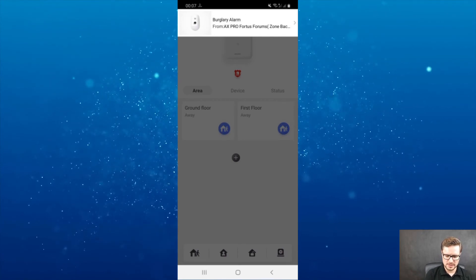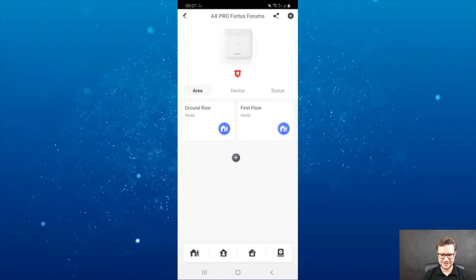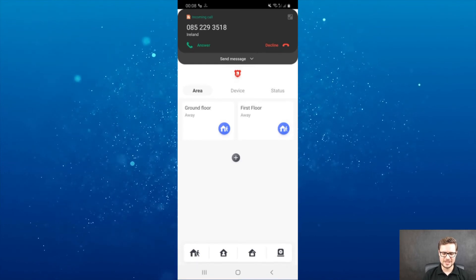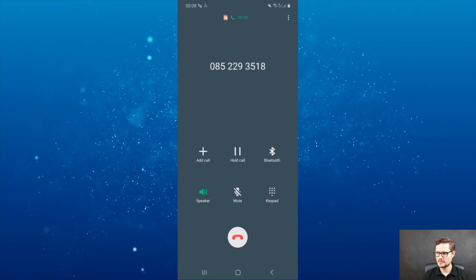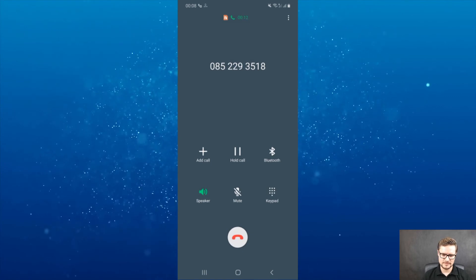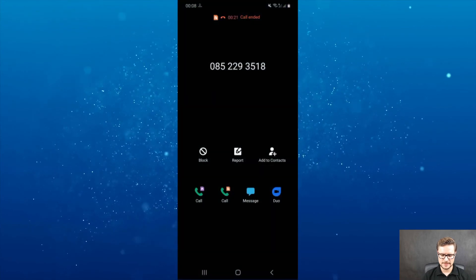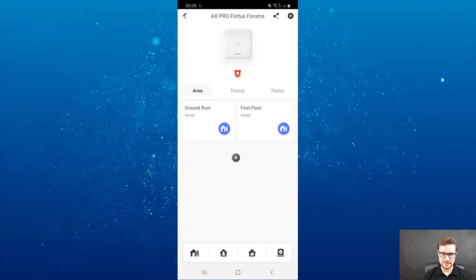There you go — you can hear the sound. I didn't want to set the maximum volume as it would be too loud. I can clear the alarm and unlock it. And this is the actual phone call from the unit — I can just answer it. The call ended and I acknowledged the alarm.